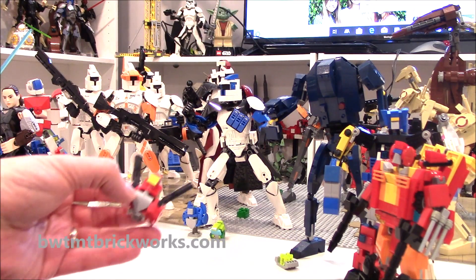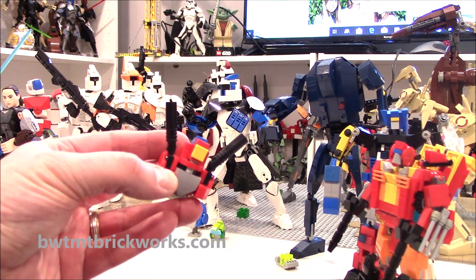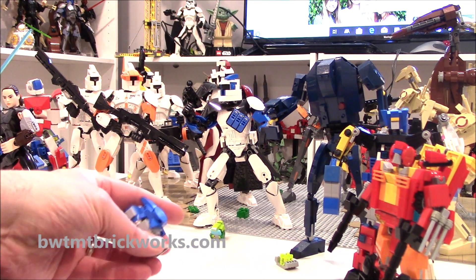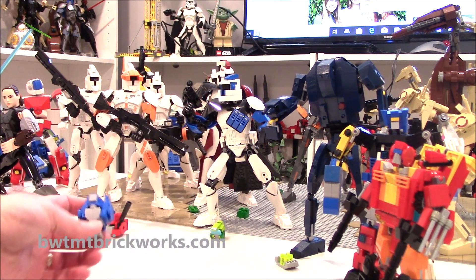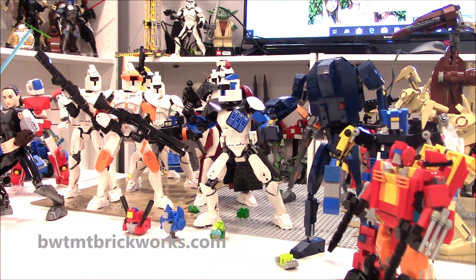It's kind of a mess, but you can see some things I'm working on — some more transformer heads. You guys might know who that is, and you probably know who this is. I'm working on some different heads, and that's usually how I start: build a head design and then build the rest of the robot after.